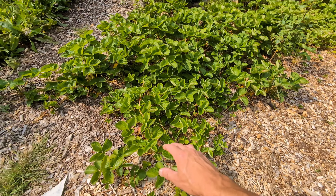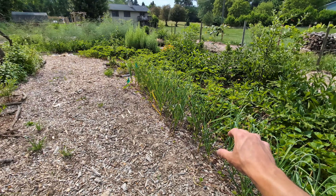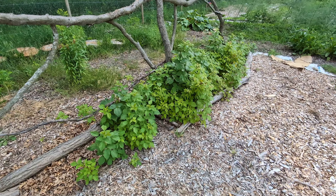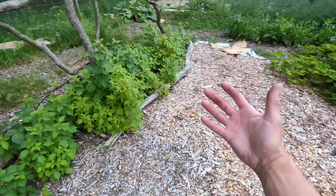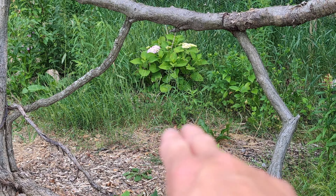All my grapevines are going crazy, the comfreys are begging to be chopped down, and just look at the strawberry patch that started out with 75 bare root strawberries — now we have thousands of them and we are expanding even more this year. No fertilizer, no water ever with these. They are focusing on putting out runners to overtake the rest of this garden. Some people have a problem with weeds; I have a problem with strawberries. Everything's doing great here.